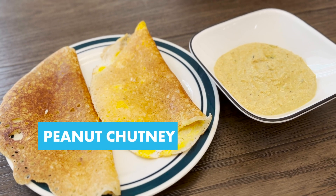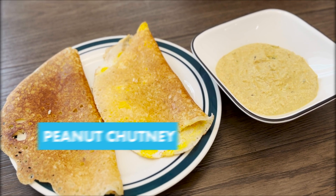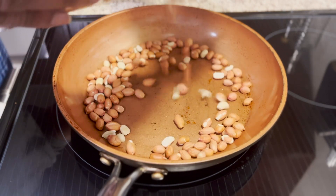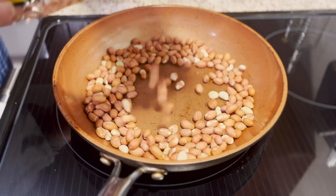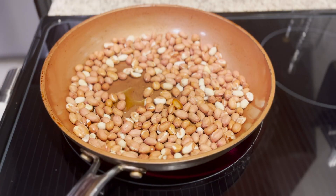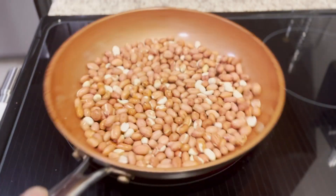Hello friends, let's make peanut chutney today. For this I have half a cup of peanuts. I'm going to fry them here. You could add a little bit of oil so they turn toasty.